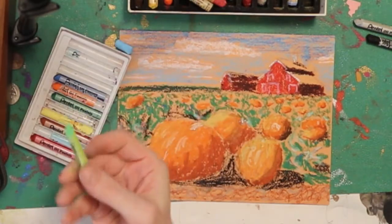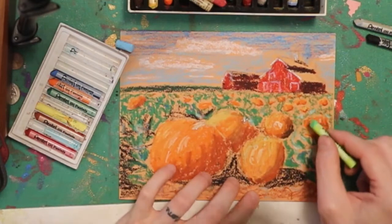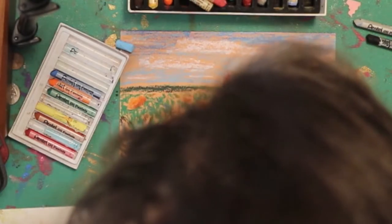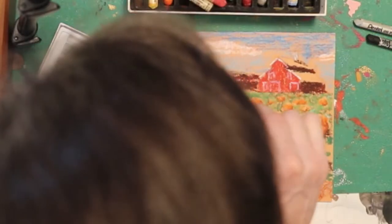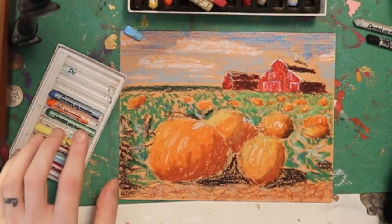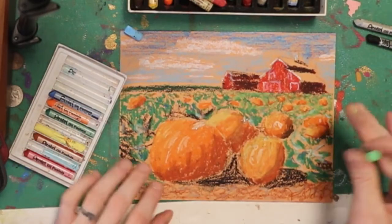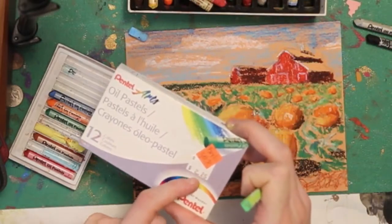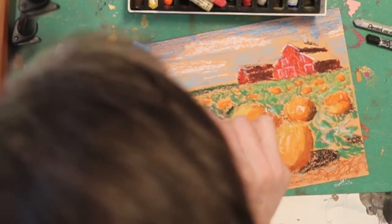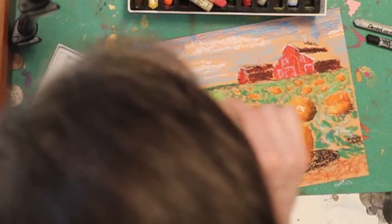I'm going to do a lighter green to fill in the rest of the leaf area — just where I see orange that's not a pumpkin, go ahead and scribble this on. This is all with my very cheap pastels — I think I got them buy one, get two, so these were under a dollar each. This was $2.25 but I got three packs of them, so under $3 for three packs — which is awesome.